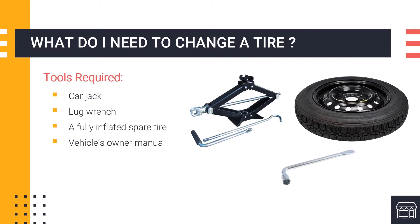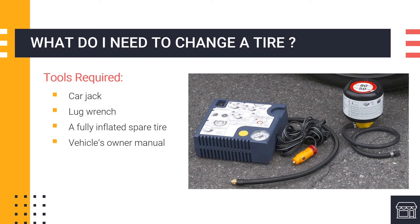Some newer cars will not come with these tools or a spare tire. Instead, they may come with a tire mobility kit. This kit can be used to temporarily patch and inflate a tire until you're able to get somewhere to replace it. With these tools, you are prepared for any flat tire, but it is important to know how to use them correctly to avoid injury to yourself and your vehicle.